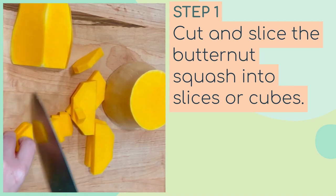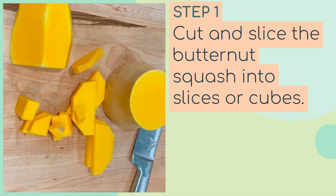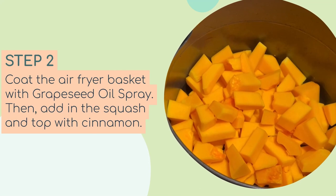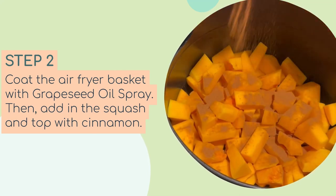You can use the Ninja Foodi — if you do, you'd be using the air crisp function, so you'll want to be sure whichever Ninja Foodi you have has that air crisp on it, as that is the air fryer function for this recipe. Once you have the squash prepped, go ahead and put it into the basket of the air fryer.